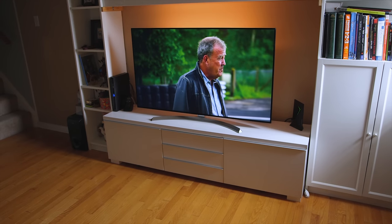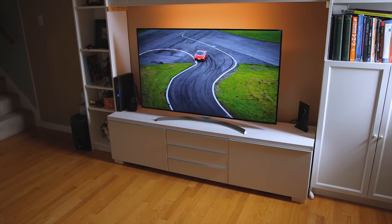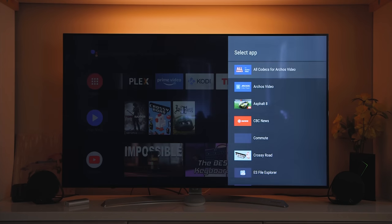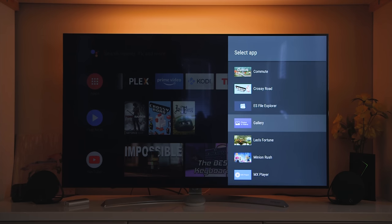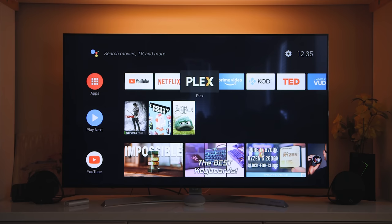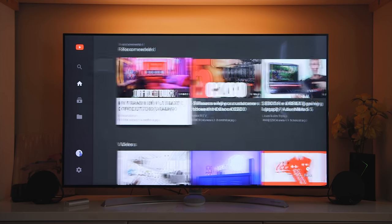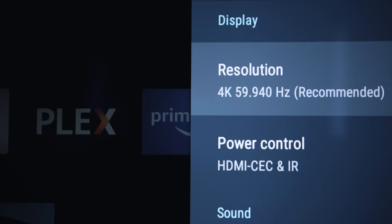My Shield TV is connected to an LG NanoCell 4K TV, so it supports 4K resolution at 60Hz without a problem. What really surprises me is that even after three years of constant usage and constant updates, the experience hasn't slowed down. I can barely notice any lag when navigating through the UI, and that's because Nvidia is focusing on both software and hardware optimizations.